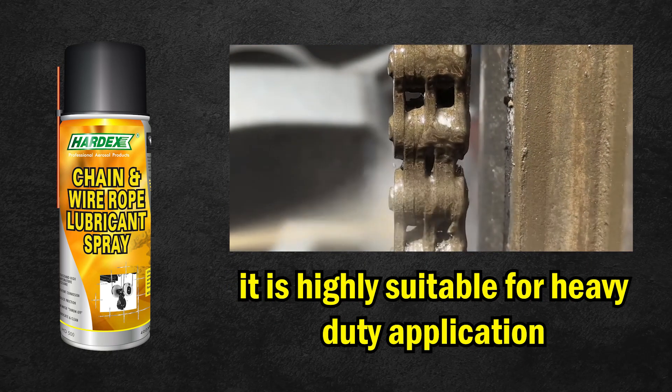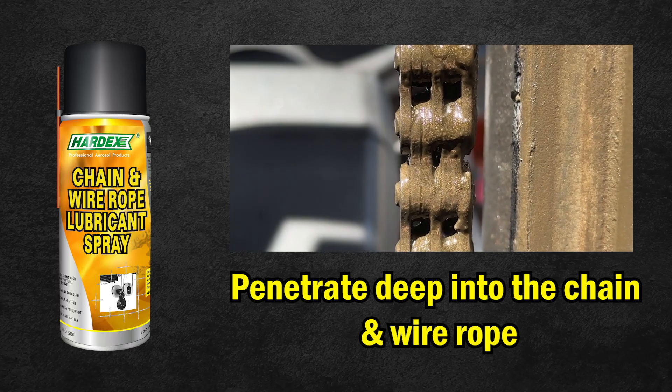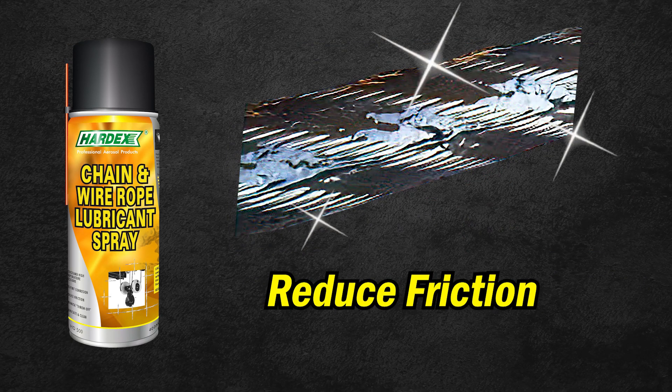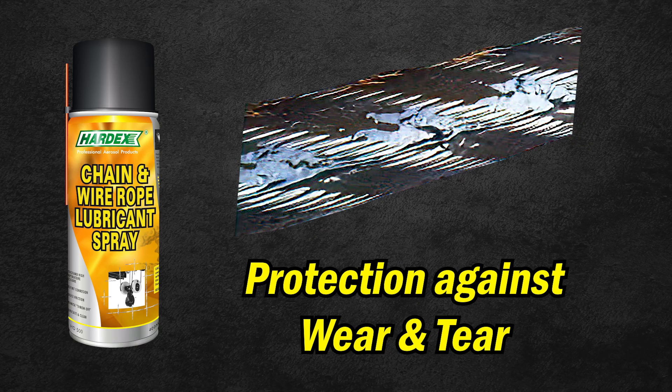It is highly suitable for heavy-duty applications. It penetrates deep into the core of the wire rope, leaving a thin film of lubrication. It helps to reduce friction, excessive heat buildup, and protection against wear and tear.